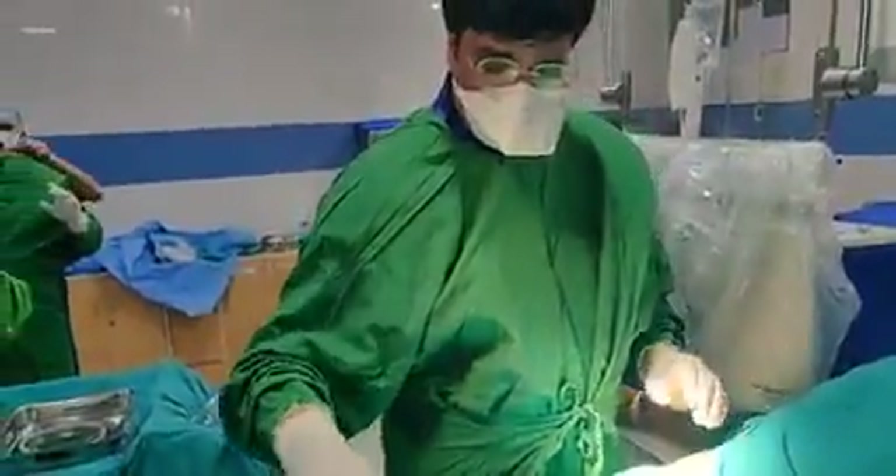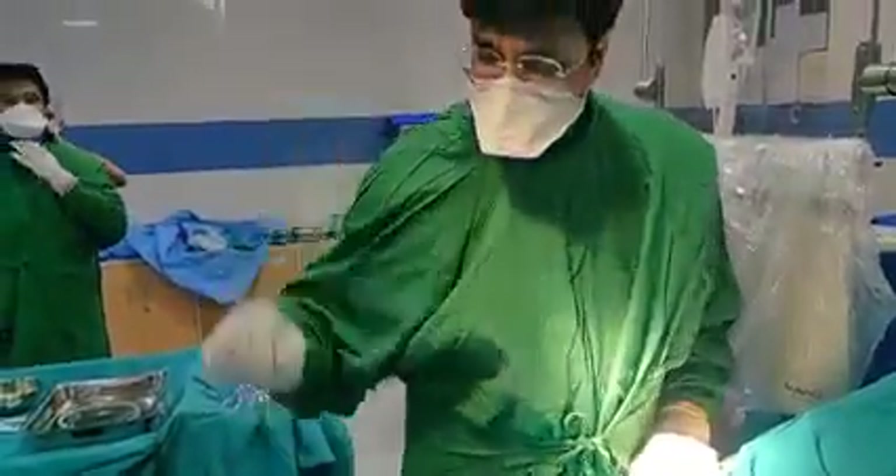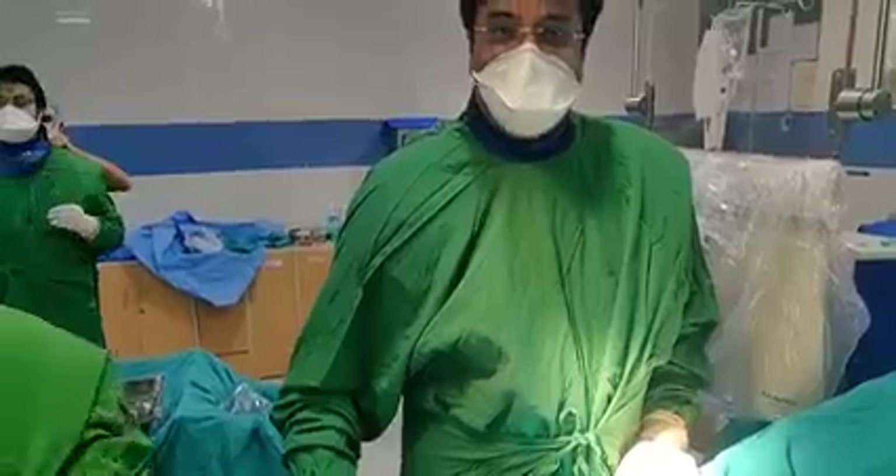People are afraid of angiography — they have a phobia — and sometimes the patient is very anxious. But the most important part is that it should be pain-free. We say that there is no pain in angiography. We give local anesthesia.